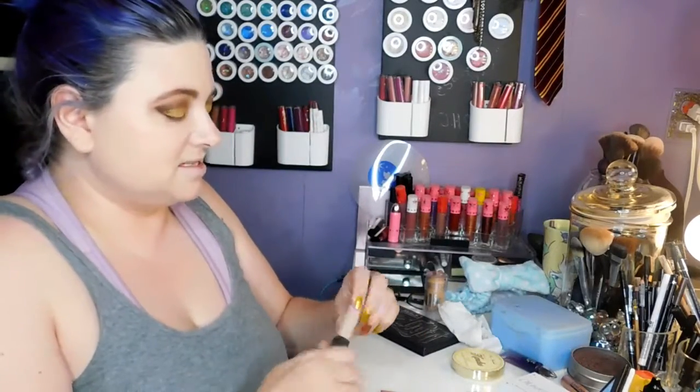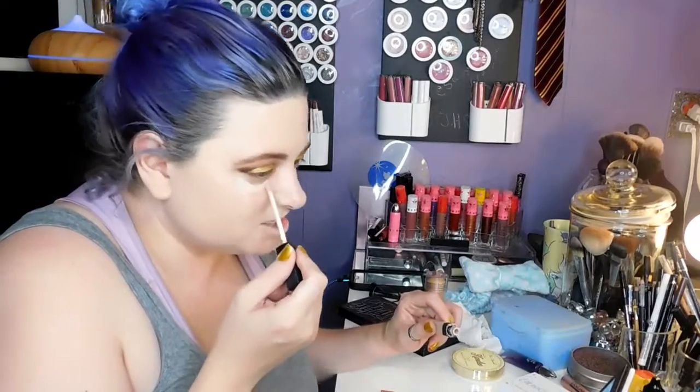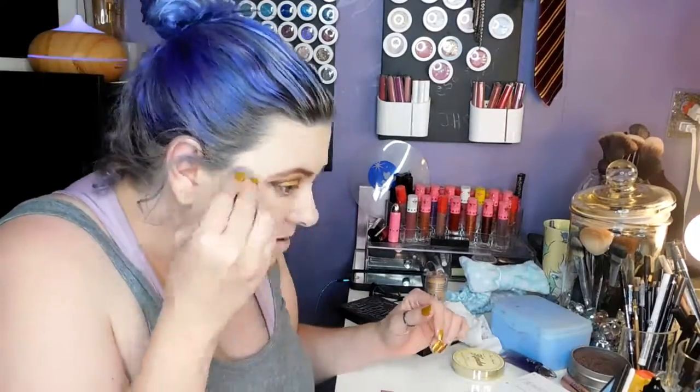I've got my NARS Creamy Concealer in shade Vanilla — this is my ride or die. And then there's Tarte Cheap Tape, which is my second favorite. We're going to bake a little bit, because why not. We're going to use my RCMA No-Color Powder, which I pour into my empty container.